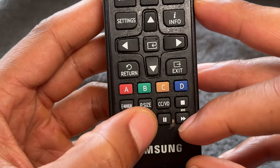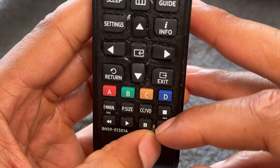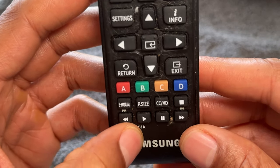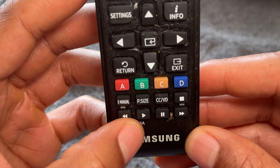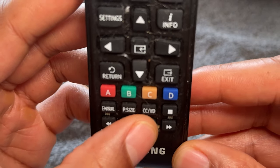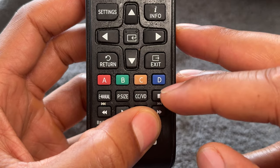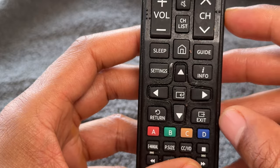A lot of remotes have features such as a forward, play, and pause button. Sometimes this can be associated with a media player connected to your television, or if you're watching Netflix or something on your television that you can pause, play, and go forward — that's an option right here. The picture size button is brand dependent, and there are other program-specific buttons as well.